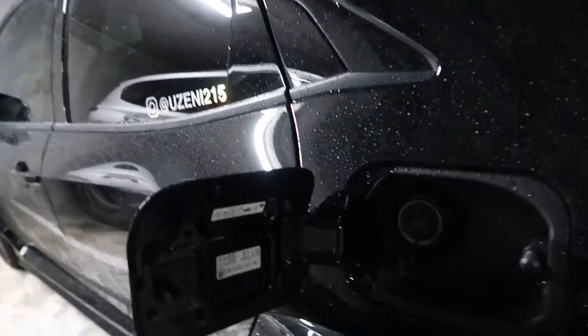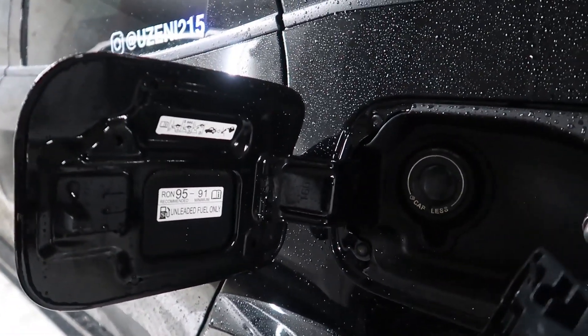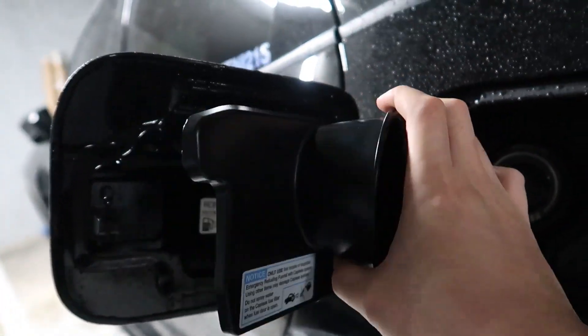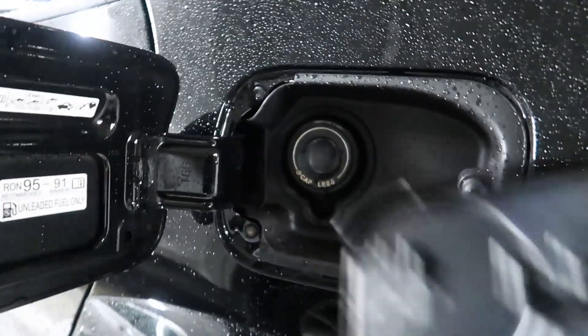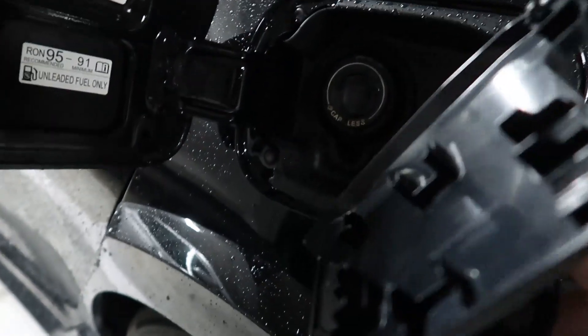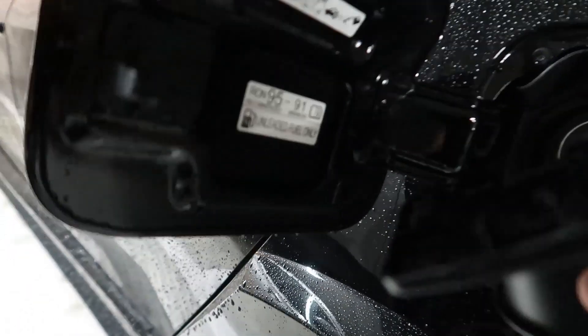Just open it up and let's have a look. So the idea of this is to probably put it like this and to cover your fuel tank, so no water can get in.